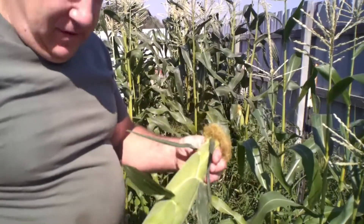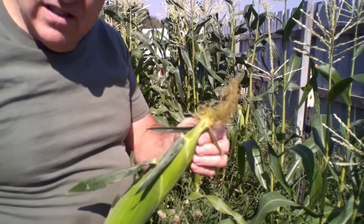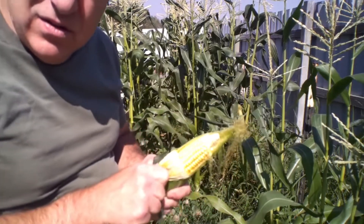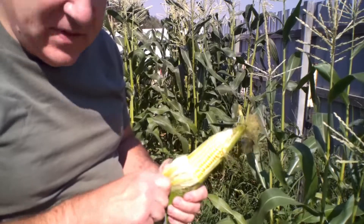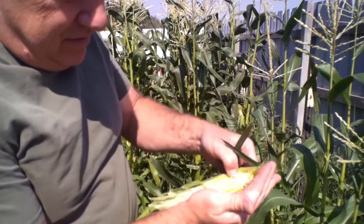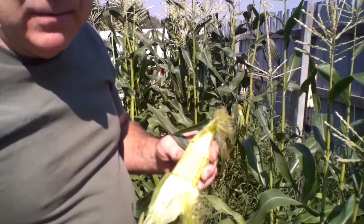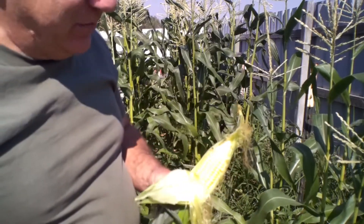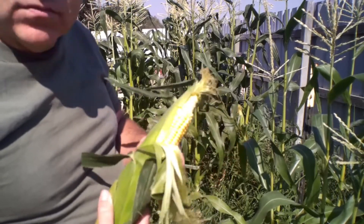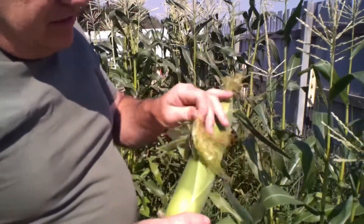There's a perfect example of one right here that's ready to go. The top is starting to turn brown — the little hairs. And if we go ahead and open it up, look at that golden deliciousness. They're nice, and if you pop them it's kind of a clear juice coming out of them. Once it starts turning milky, it's actually getting overripe and it'll get starchy. So you want to harvest them when the kernels are actually putting out a clear juice. This is perfect right here.